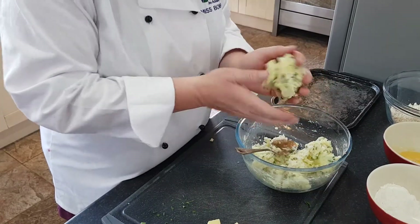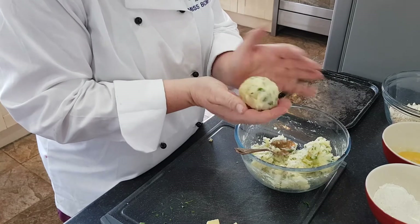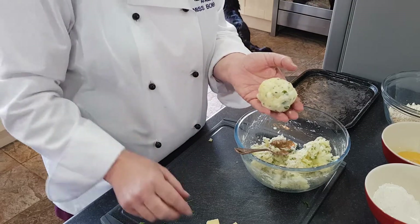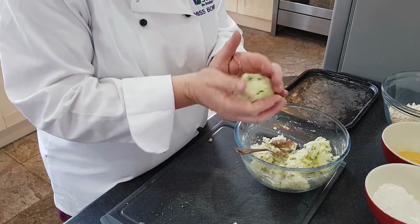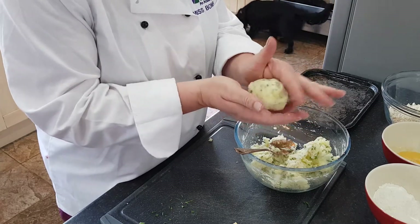Now spoon some mixture into your hands and make a round ball. If you want to be a little bit sneaky and have a melt-in-the-middle centre, you can put a little bit of cheese in the middle and then reform your fish cake around the piece of cheese.